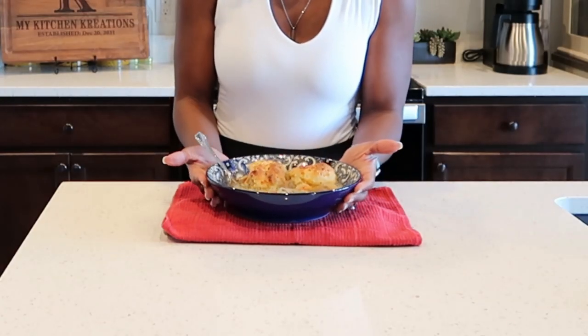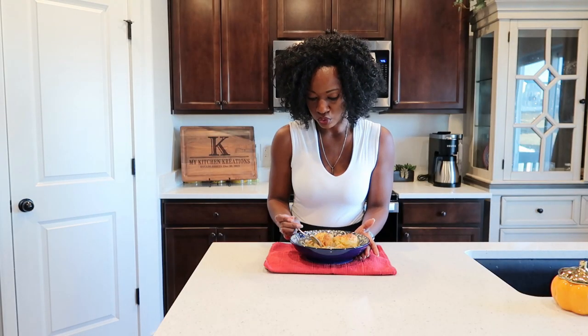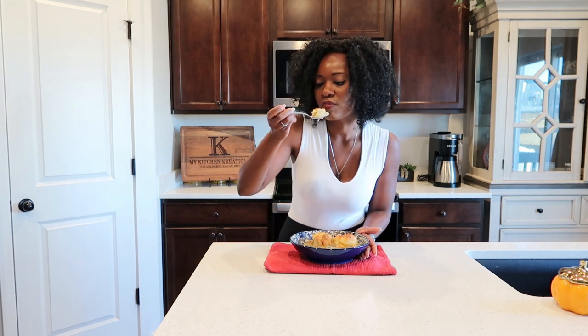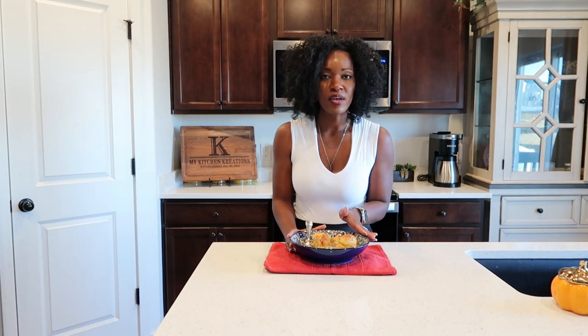Take a look — doesn't it look amazing? It is perfect for the cold winter days, guys, and I cannot wait any longer to take a bite. The dumplings are perfect for this recipe — it is delicious. Thank you so much for cooking with me today, and I'll catch you guys later.